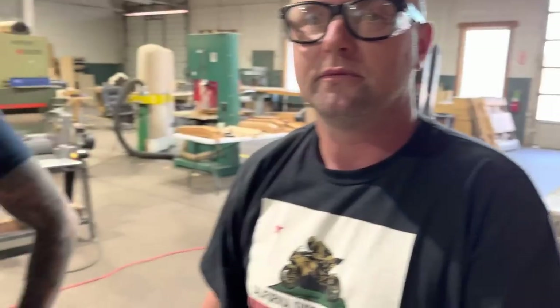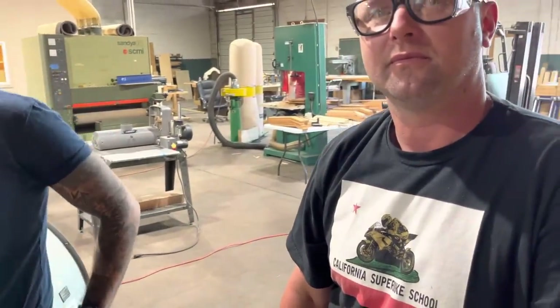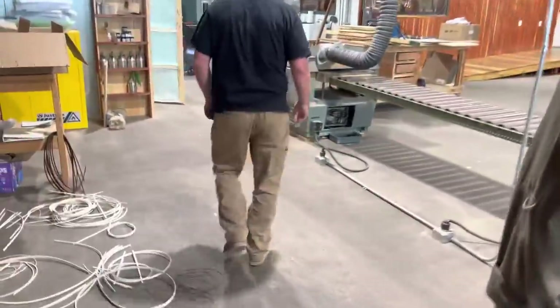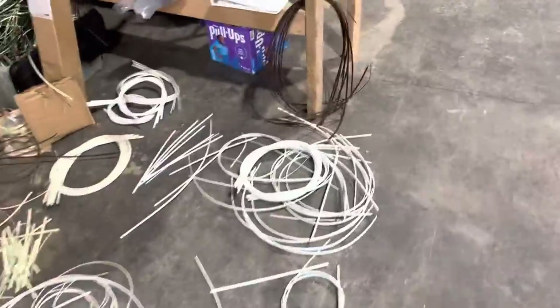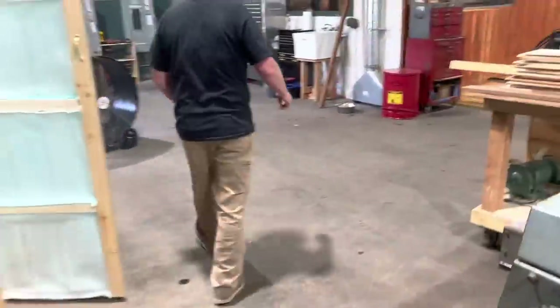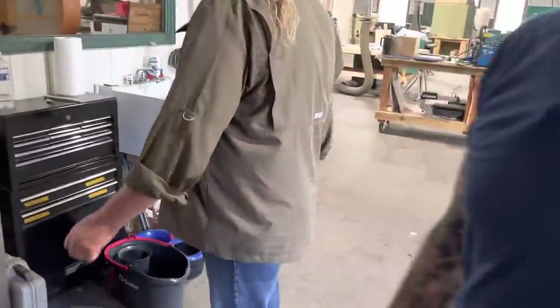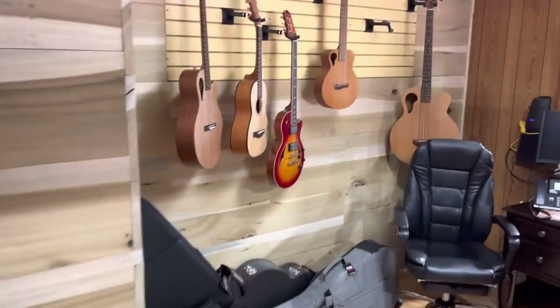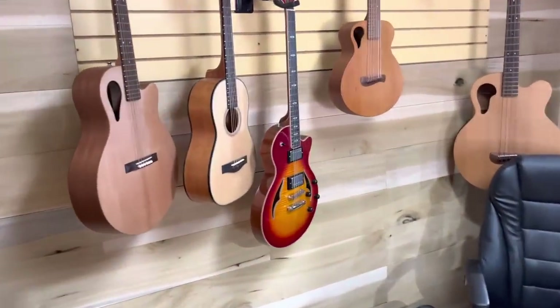We're putting the cart before the horse here - these people don't even know what this factory is for. Can you explain? Let's take it to the office. Man, look at this - this is killer. We've got the office here. There's a lot that takes place - side bending. Alright, here we are. You guys recognize these guitars, don't you, homeschoolers?